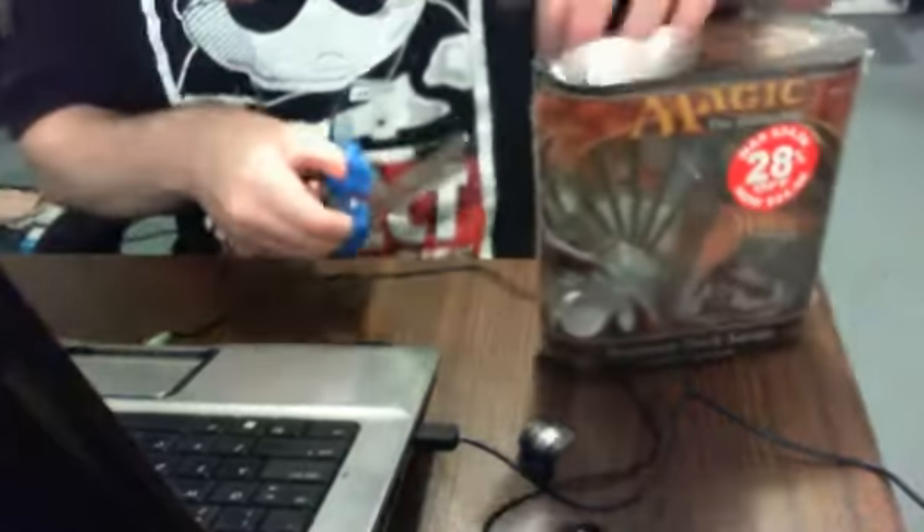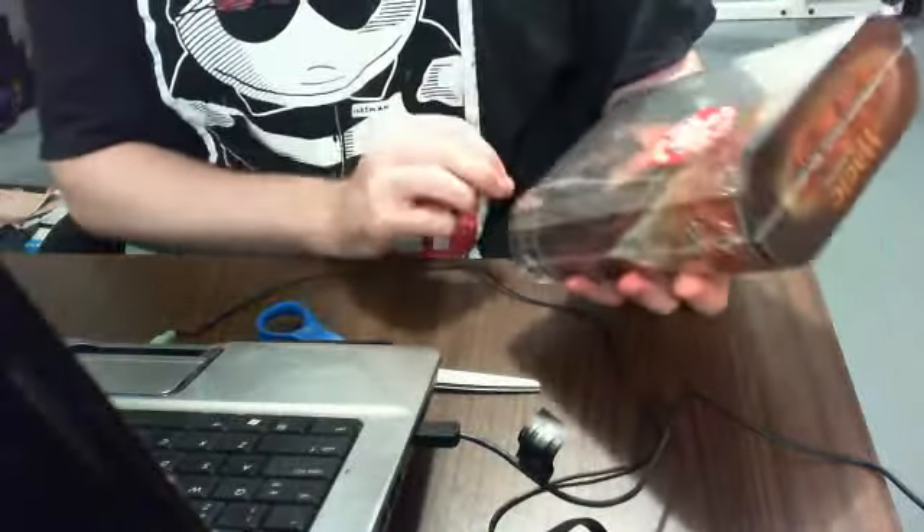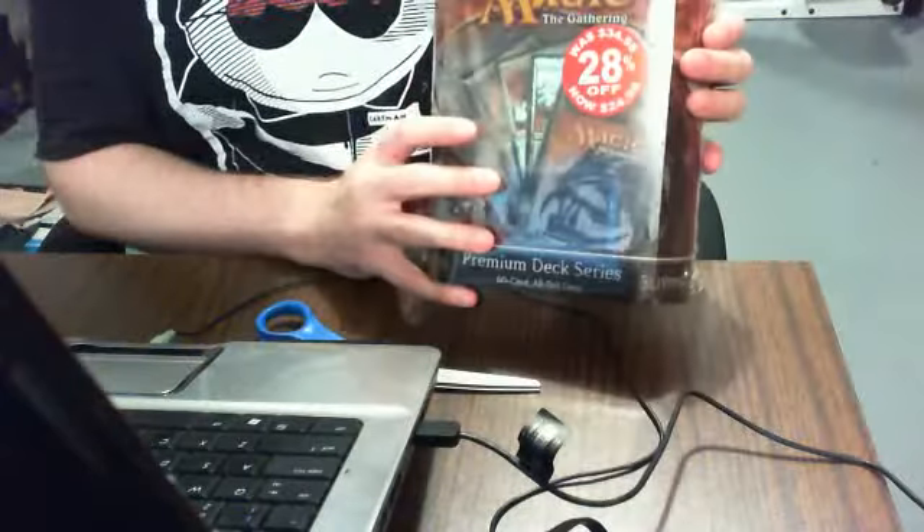Alright everybody, we're just going to do a really old unboxing here for Premium Deck Series Slivers. I picked it up at Walmart for $24.98, 20% off from $34.98.